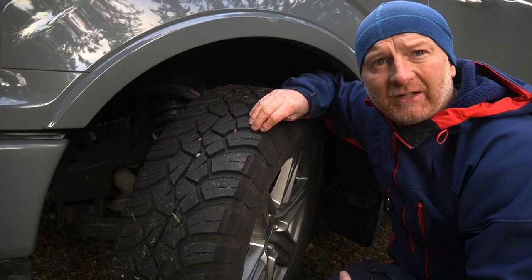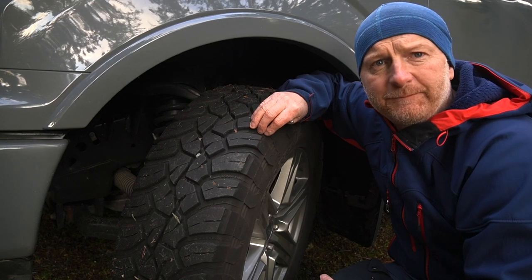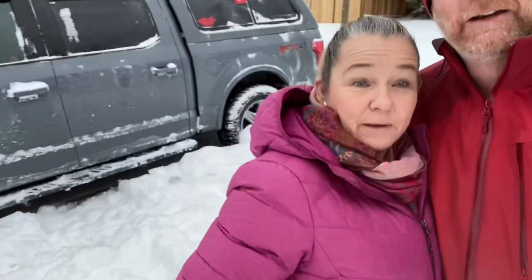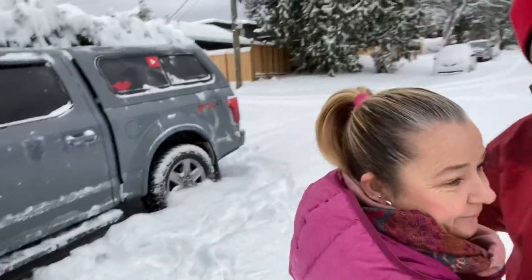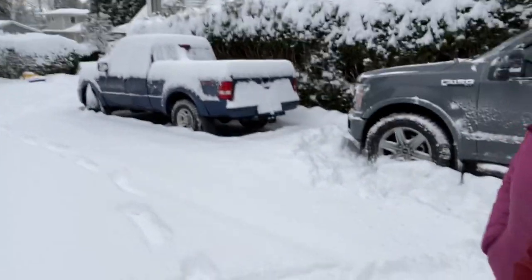Again, positives — I never got stuck. These tires dug themselves out of everything. I'll show you some videos of us in snow. These are Fred's new boots with about 20,000 km on them — the General Tire Grabber X3s. We're going to see how we get out of this snow. The road has about 10 inches of fresh snow — I know it's soft and fluffy, but it'll give us an idea of two-wheel drive performance first.